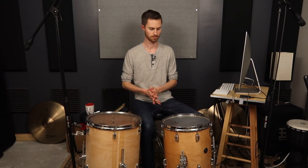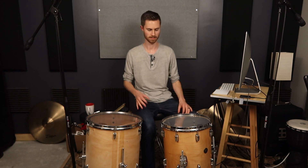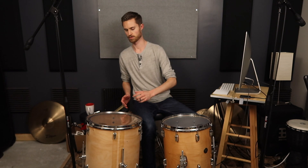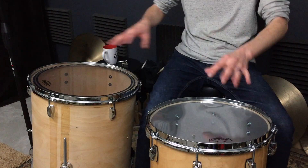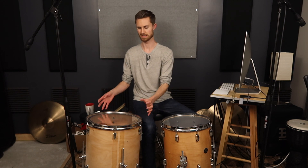I prefer double ply heads on my floor toms because they usually sound better when tuning lower — a little bit less flappiness that way. I've got a Remo Clear Emperor on the 14-inch expensive tom, and a Clear Evans EC2 on the 16-inch lower-end floor tom. These are pretty similar; if this were an Evans G2 it would be a more direct comparison, but the EC2 adds a bit of ring. We'll look at how to handle different size drums and the troubles you might run into with a lower-end floor tom that doesn't resonate as easily.